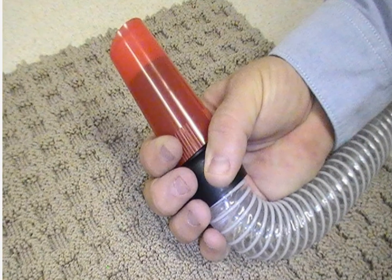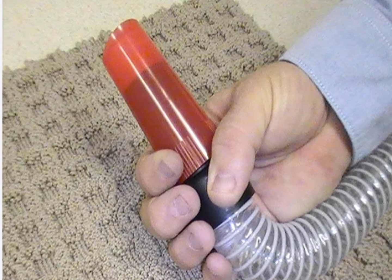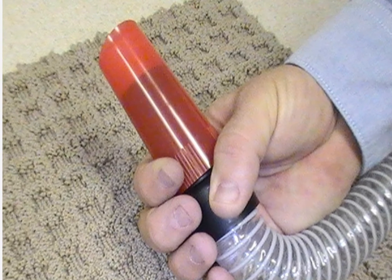Upon completion of vacuuming the sample area, turn the allergen cartridge upright and then turn the vacuum off. This prevents sample material from falling out of the collector.